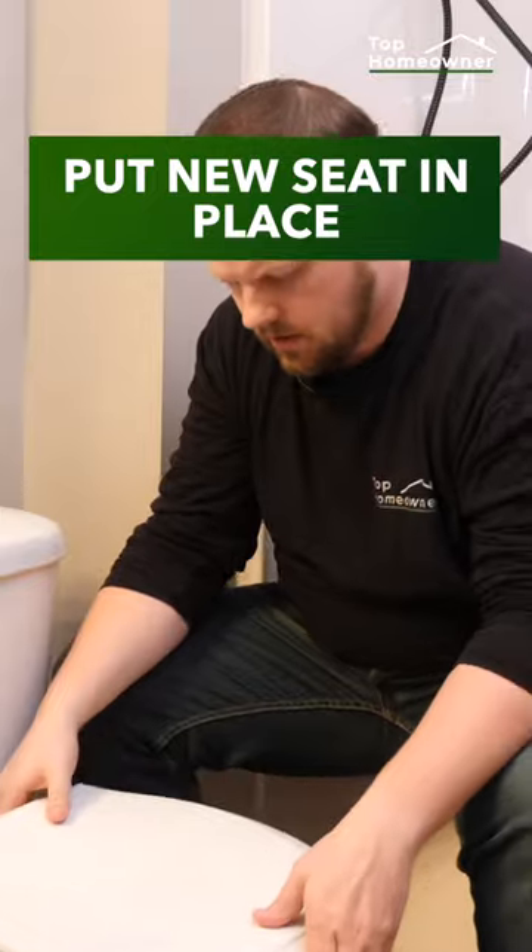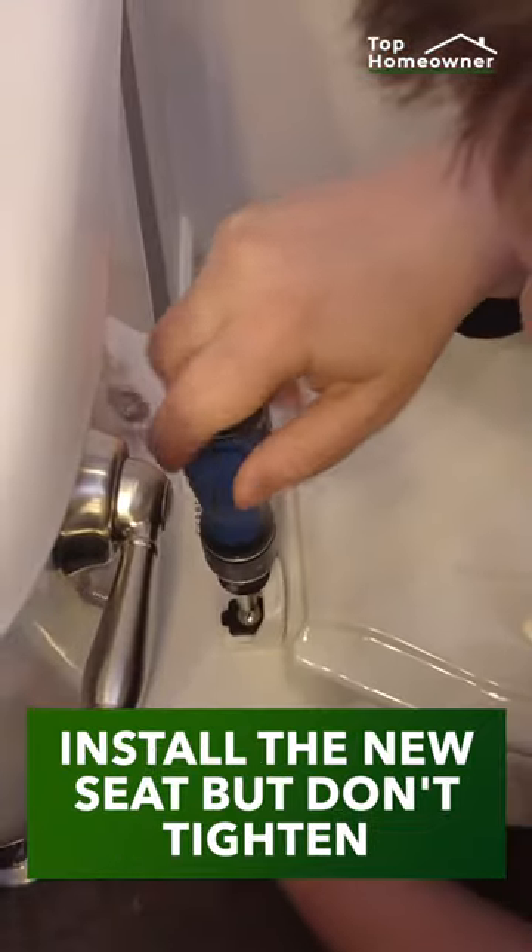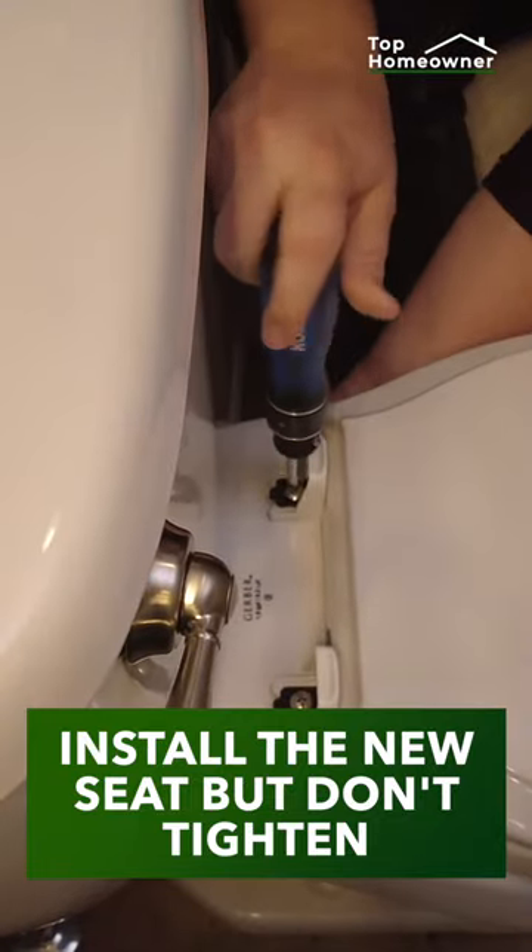Next, we need to put the new seat in place and align it with the holes. We need to check the hardware orientation to make sure we're going to install it the right way. And we need to install the new bolts, but don't tighten these down completely yet.